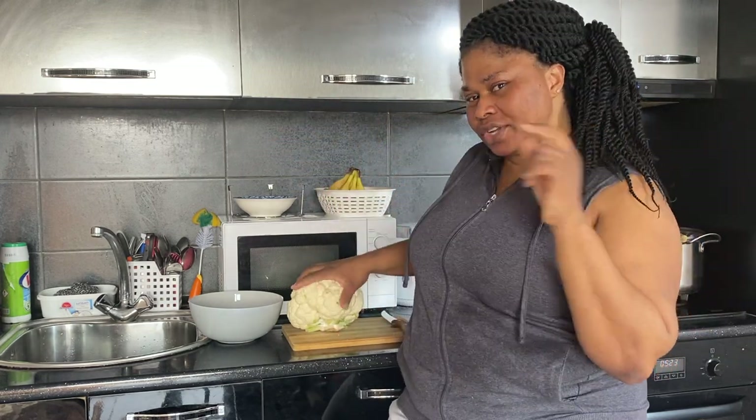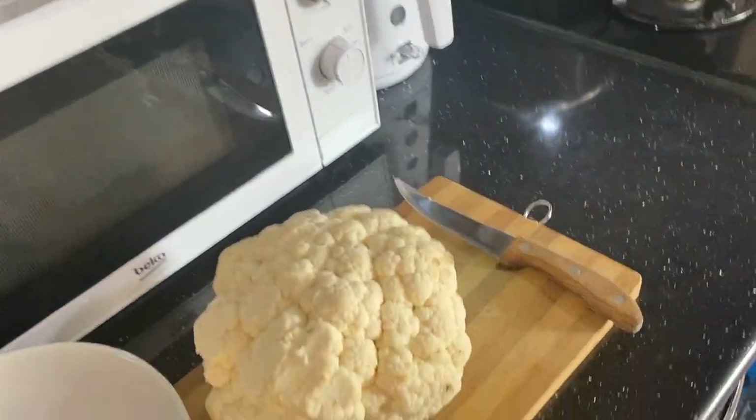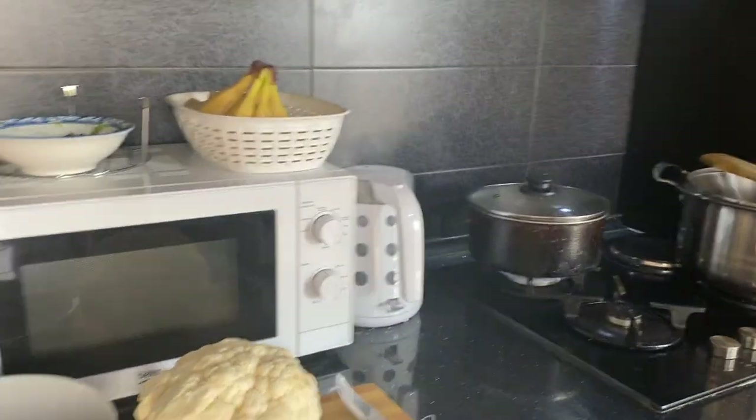I'll be using so many things to prepare it. This is the cauliflower — all I need to do is just dice it into smaller pieces.